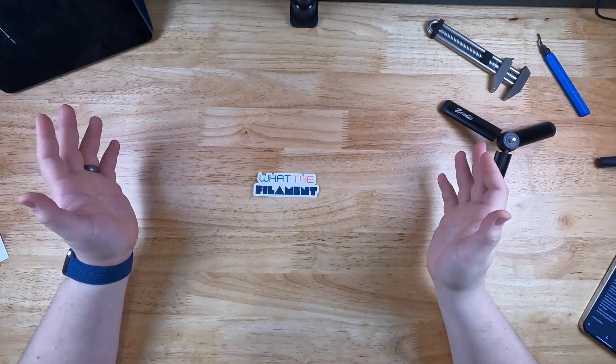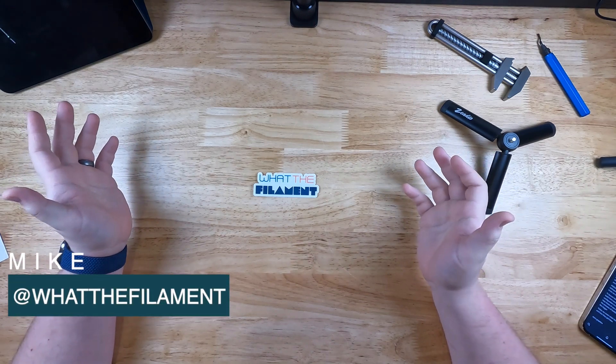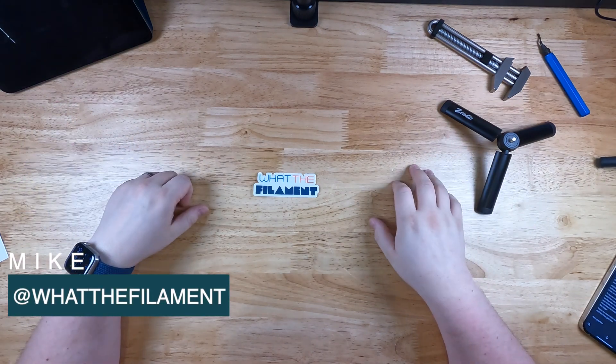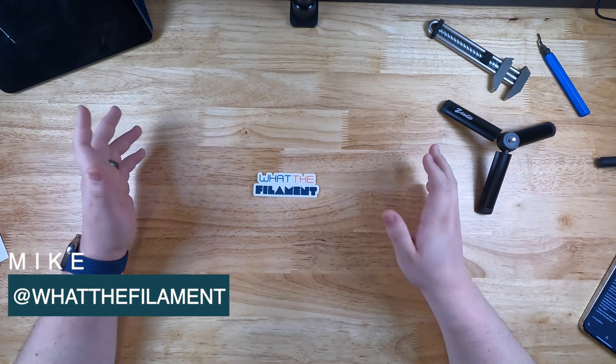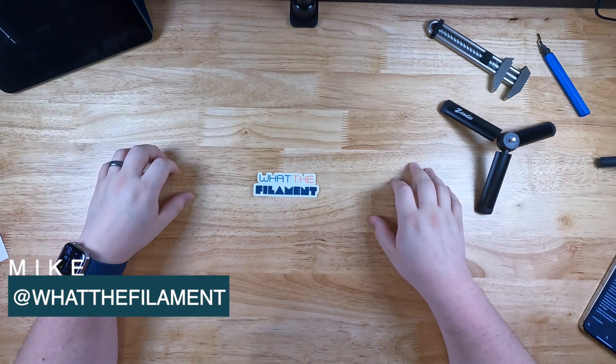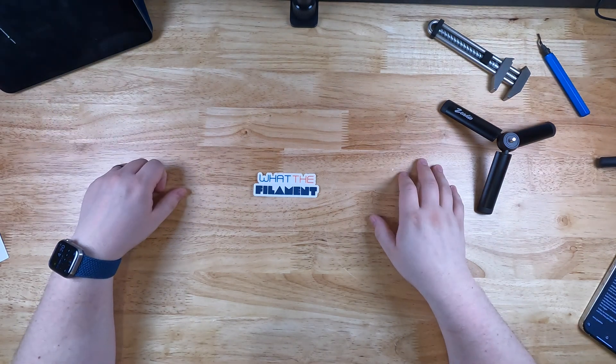Hey guys, welcome to the What The Filament YouTube channel. This is Mike here. You may have seen me on other social platforms like Twitter and Reddit. I've decided to give YouTube a shot. I'm thinking about filming some reviews, some unboxings, some printer builds, maybe some other tech videos. Let me know if there's something you'd like to see in the comments down below.